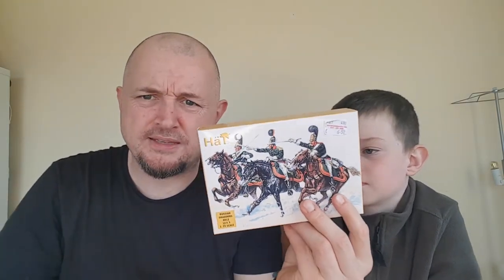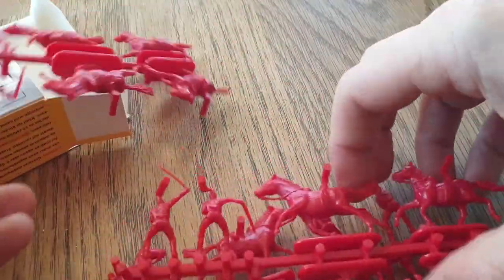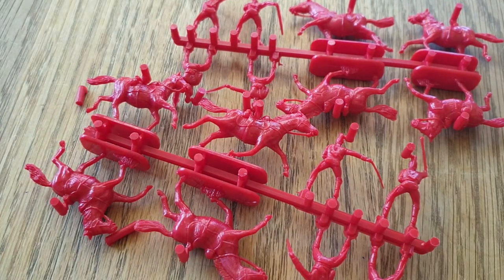The other set is the Russian dragoons. Dragoons were a special kind of troop — horse-mounted infantry who could move quickly from one place to another, then dismount and fight as infantry. That's what they were originally designed for, but they ended up being used as regular cavalry.